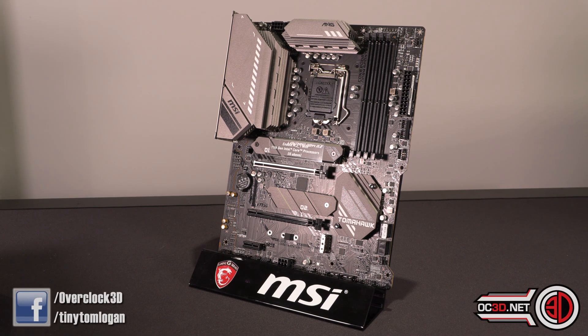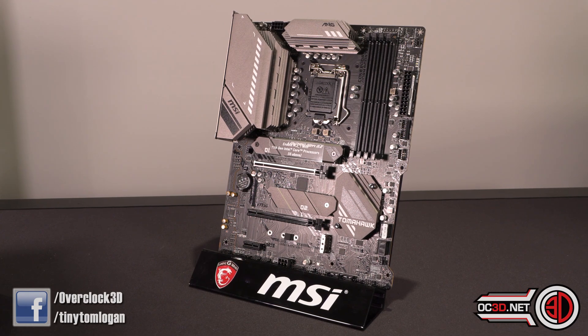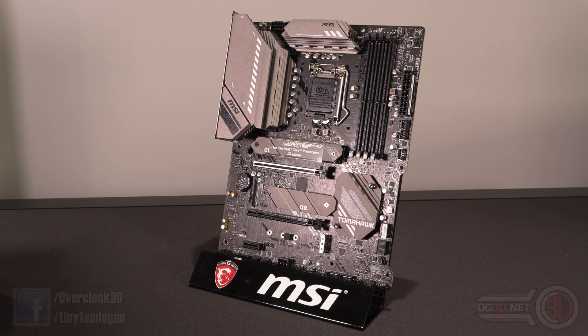Hi everyone, today we're going to be taking a look around the MSI Tomahawk B560 Wi-Fi. This is one of the more premium B560 boards, coming in around the £200-$225 mark. It's better suited to something like the 11600K, or maybe those of you looking at the 10700K and 10600K processor avenue. Let's get in and have a look.